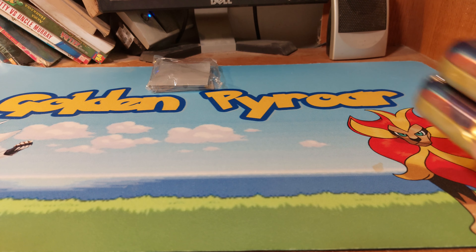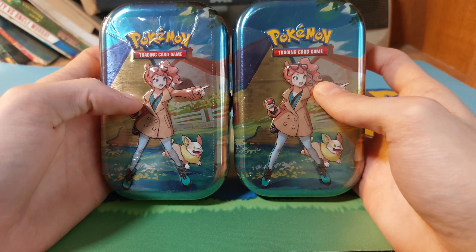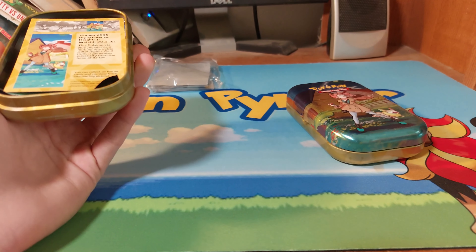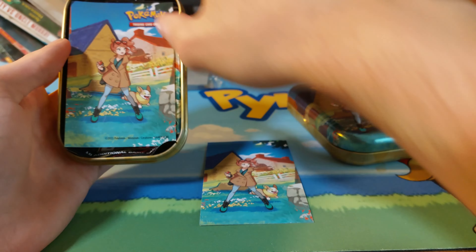What's up everybody, and welcome to a brand new video. Today I'm over with two Crown Zenith mini tins. Let me really quickly get them open — get the wrapping off. They are the same... wait, what?